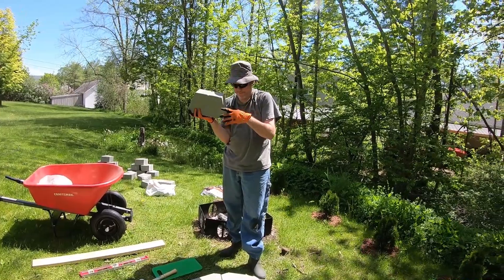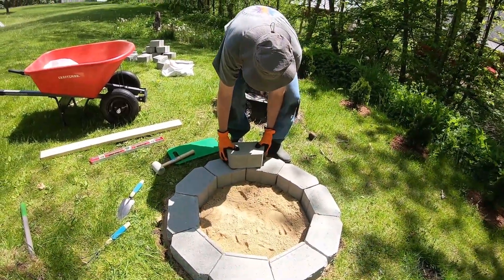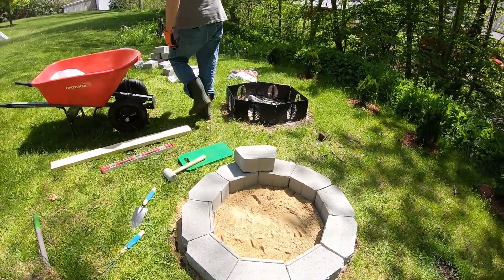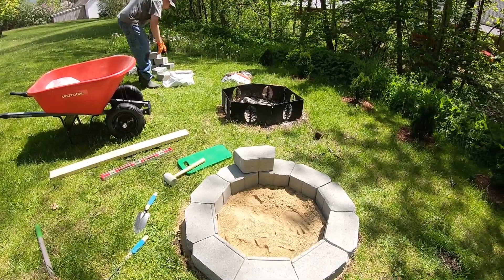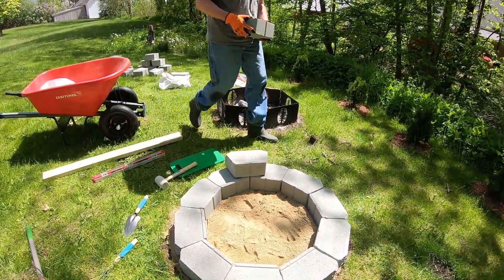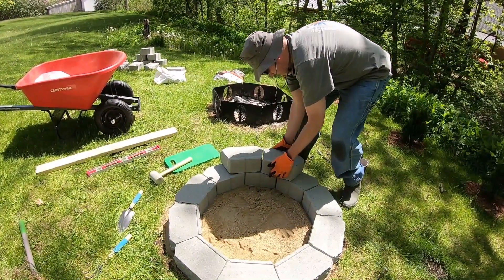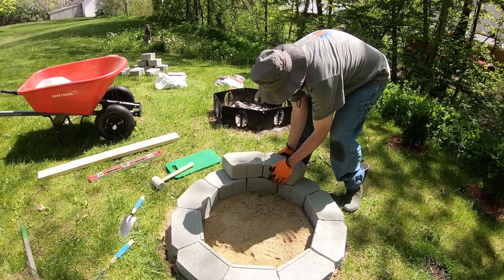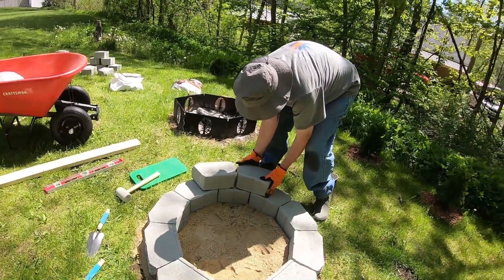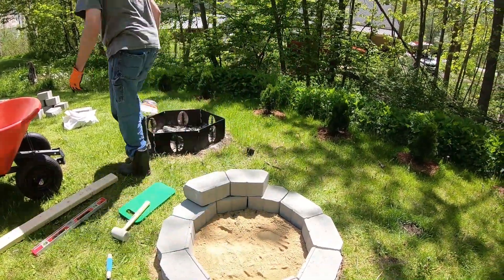Alright, level 2. We're going to go ahead and stack the next 10 blocks — each row has 10. We're not going to stack them evenly to the layer below; we're going to stagger them so that each block sits over the seam of the two bricks below it, half on one brick and half on the other. And we're going to do this all the way around, again leaving a little gap in between to help with the airflow.